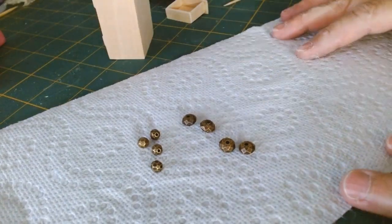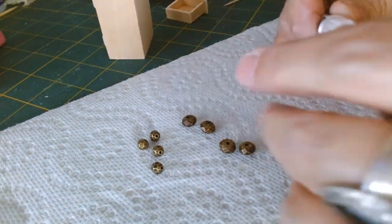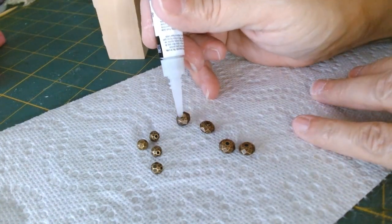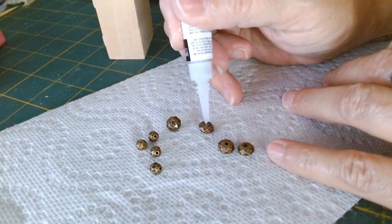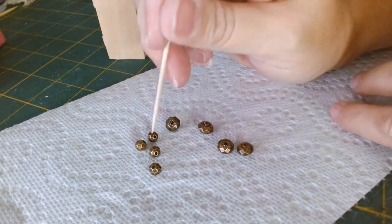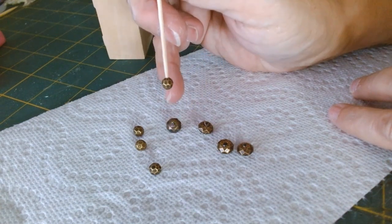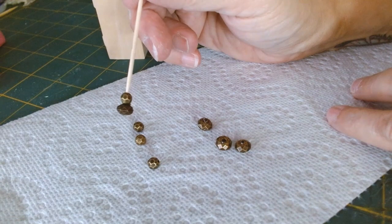While that's drying, I'm working on the feet. I'm using antique-looking beads and my Aleene's jewelry and metal glue. These beads aren't really metal — they're plastic made to look like metal — and I'm adding the smaller bead to the larger bead to create some nice-looking antique feet.